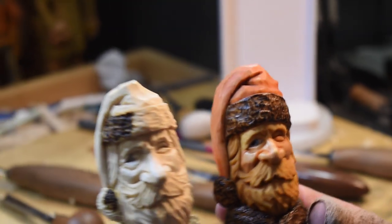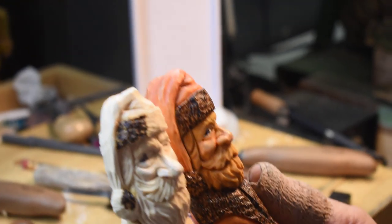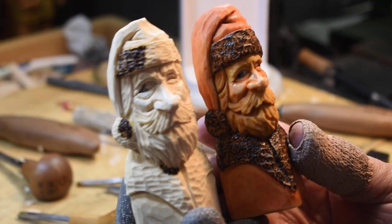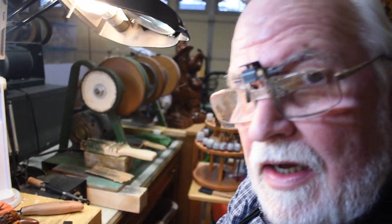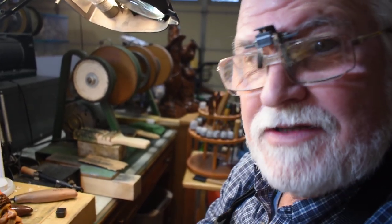On my next video I am going to paint this guy — I made the decision because we've got a newer camera and you'll probably be able to see it better. Until next time, everyone happy carving and I'll see you next time.